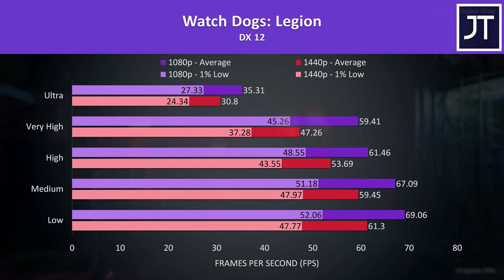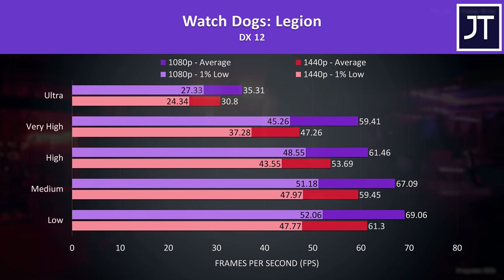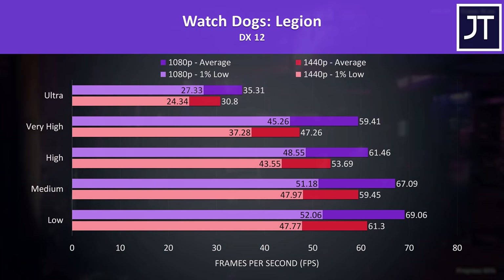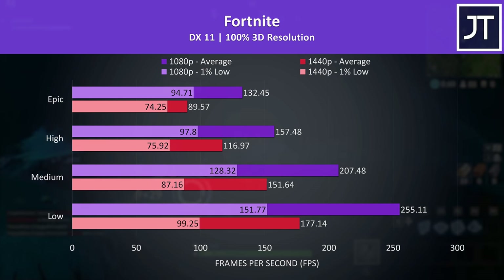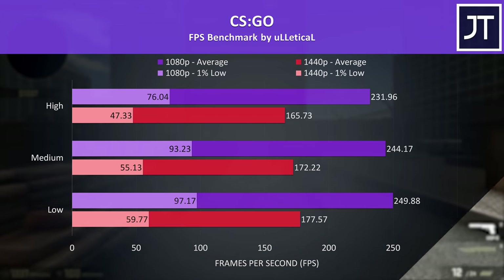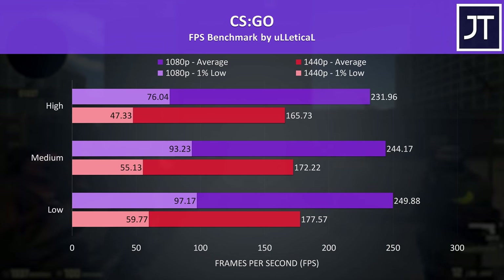Watch Dogs Legion was tested with the game's benchmark. Ultra settings at either resolution isn't ideal, but lower setting levels provide higher FPS. At very high settings, 1440p can boost average frame rate by 26% simply by lowering to 1080p. Fortnite was tested with the same replay — as more of an esports title, we're looking at much higher frame rates, with even 1440p high settings reaching average FPS close to the screen's 120Hz refresh rate. CS:GO similarly has no problem with high frame rates.